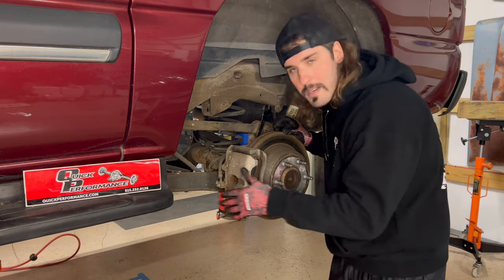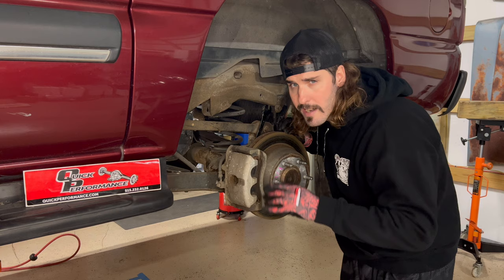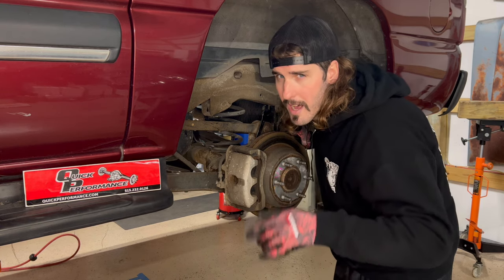The caliper has to come out of the way and rotors got to come out of the way, because these are C-clip axles. Once we pull them C-clips, axles got to slide out so you can pull that chunk out of the center of the rear end. Just got two bolts in the back. This ain't no brake job, baby — this is a rear end rebuild.